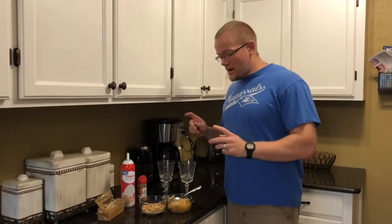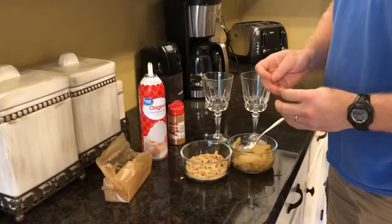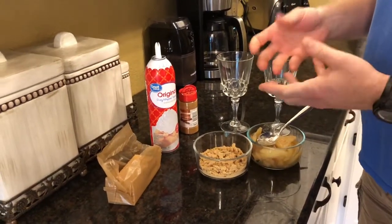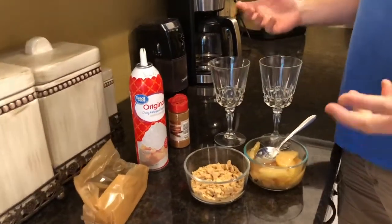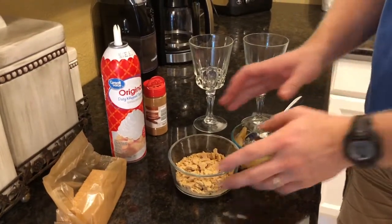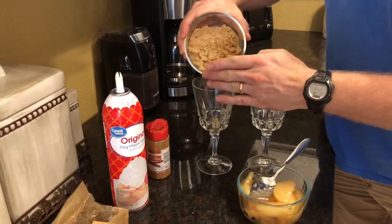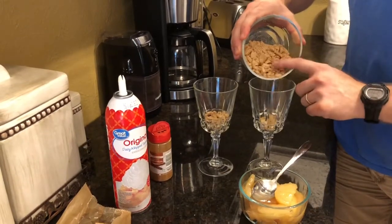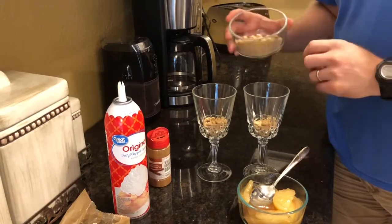I've got my ingredients here. One of the things you'll want to do is whenever you're crumbling up your graham crackers, it's probably a good idea to put them inside of a bag, like a quart bag or something like that, and then crumple them up and smash them with your hands in there. That way you don't get crumbs everywhere. Then I just put it in a bowl so you can see it. Get your crumbs and those are going to go into your glass or your bowl, however you want to serve this. Pro tip: wash your hands anytime you're handling food.